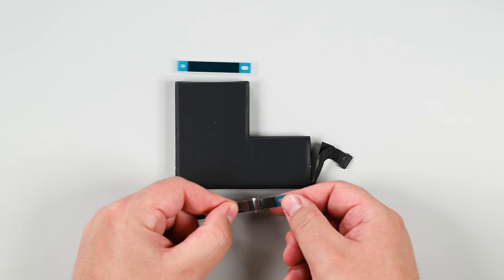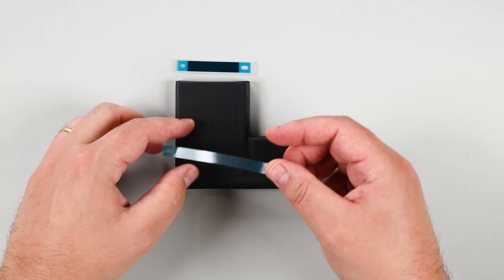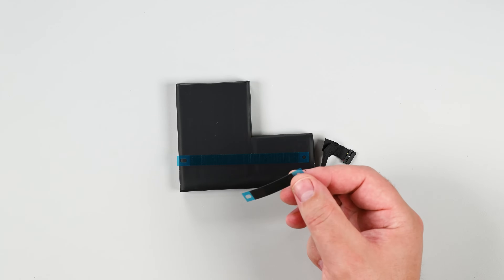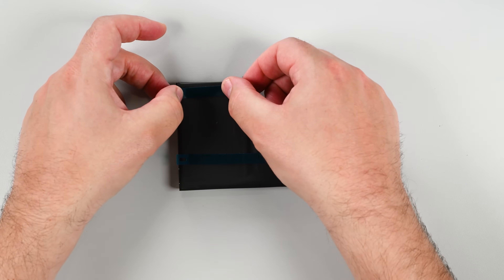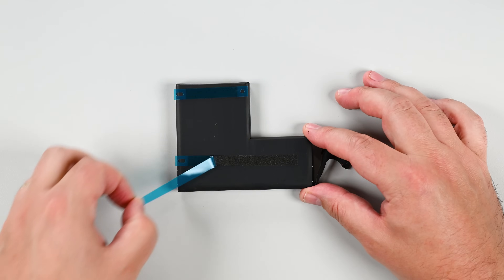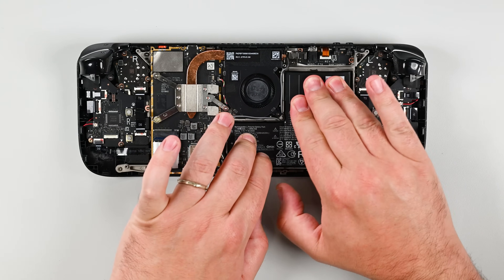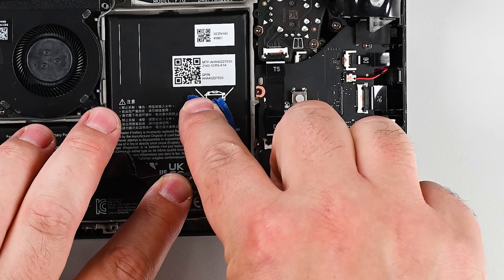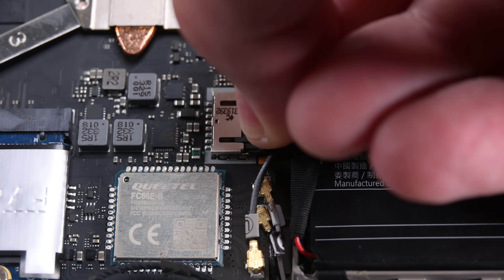Next grab your new battery and check to see if it has adhesive pre-installed. If it doesn't, remove the protective liners on the adhesive and lay them on the battery. Remove the final liner and insert the new battery into the space in the midframe, then press down firmly to engage the adhesive. Reconnect the interconnect cable on the right side of the Steam Deck and then tape the interconnect cable out of the way. Then grab your spudger or use your fingers and slide the battery connector into its socket on the motherboard.